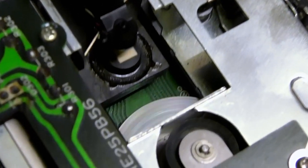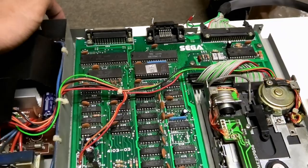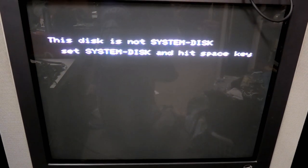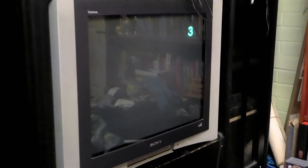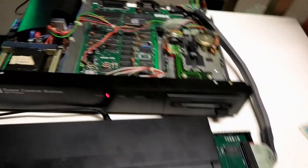I spy something beginning with S - a spinning success! Now I'm really excited and I grab the first disc I can reach and stick it in. Okay, it's the wrong disc, but at least it read it. Alright, system disc... yes! That is more like it. And that's two for two.